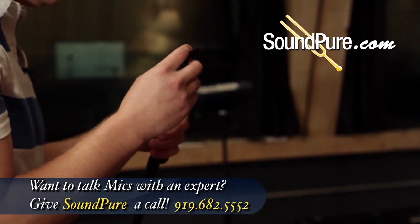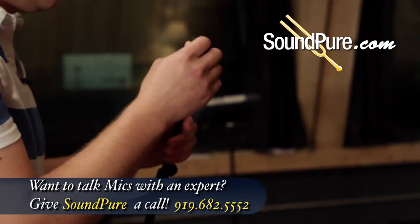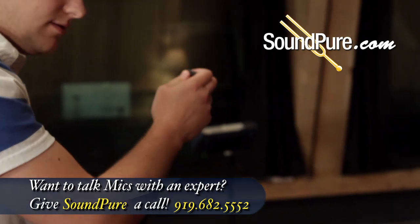The 184s are a great microphone for all kinds of different instruments, but we've really fallen in love with how they sound on acoustic guitars.